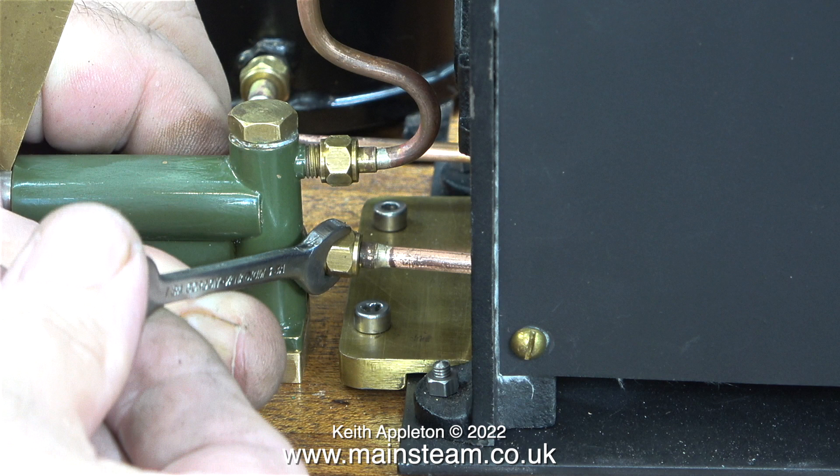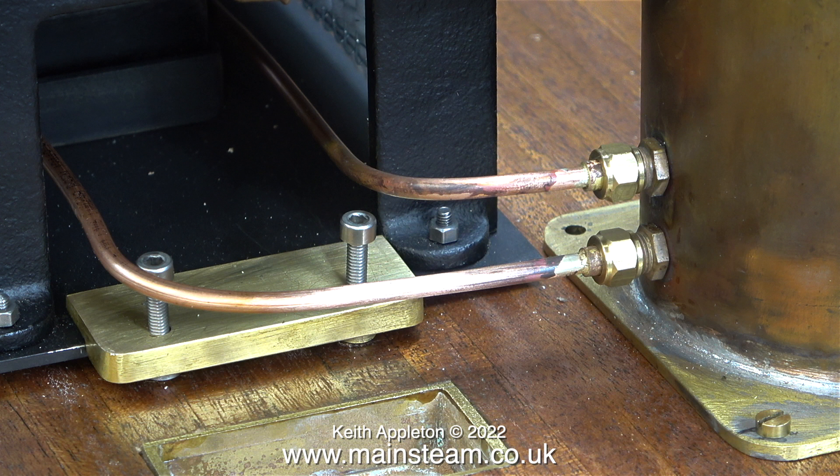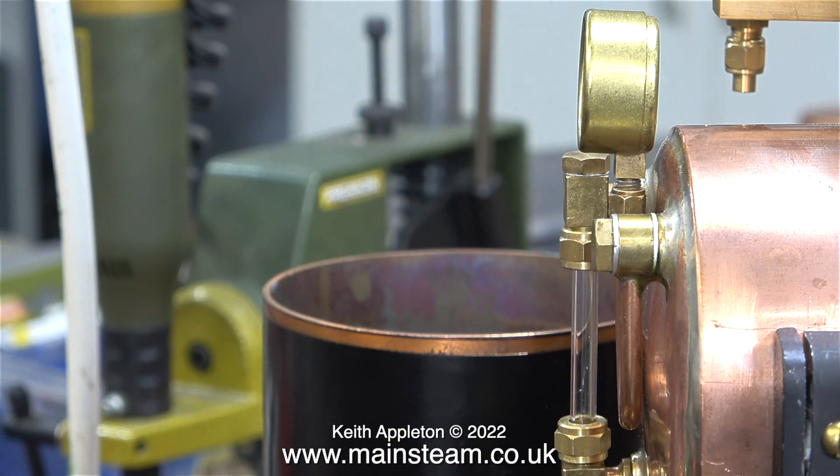Here I'm tightening the union nut onto the pump. In this instance I can't use my Barco spanner — it's physically too big. Both of these pipe runs need a very small amount of adjustment, but I'll do that at a later stage, just before I dismantle everything to paint the parts and finish the baseboard.